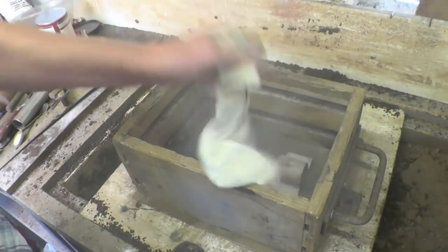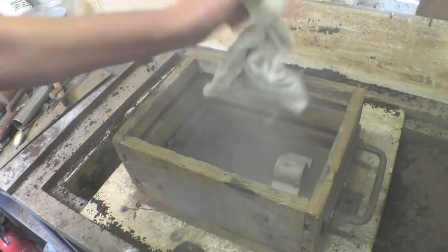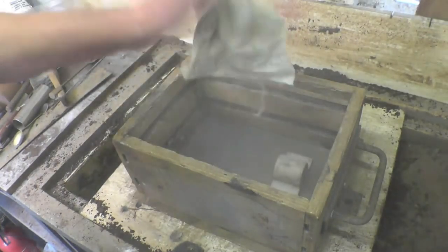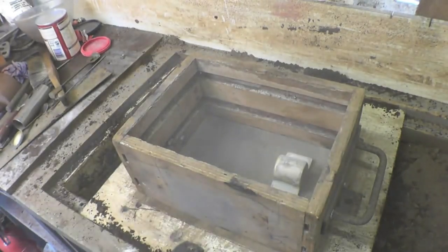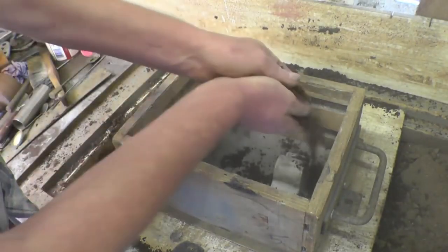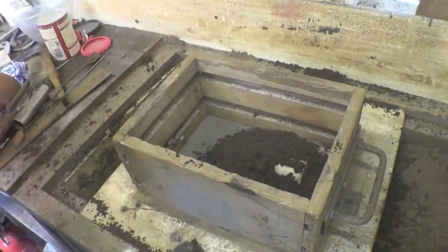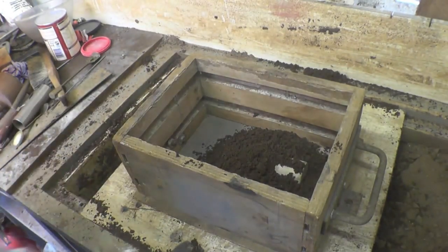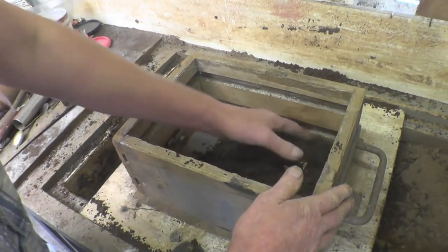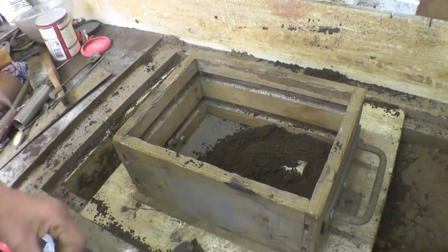This box — it's actually called the flask — it's in two parts: the cope and drag. This is the drag part, the bottom part, and the cope part goes on the top. There's plenty of parting dust in there. Normally I would riddle fine sand across there but I don't know where my riddle is, so I just have to put ordinary sand in — but it is quite clean anyway. Normally I just work out of this box but the sand in there is very dry, so I've mixed enough sand up just to do this one job.